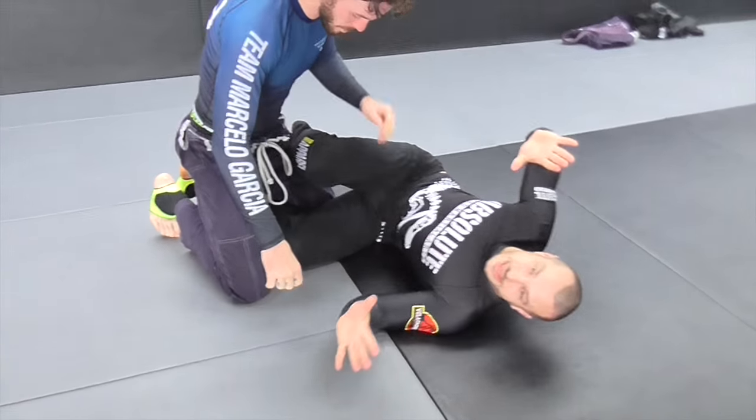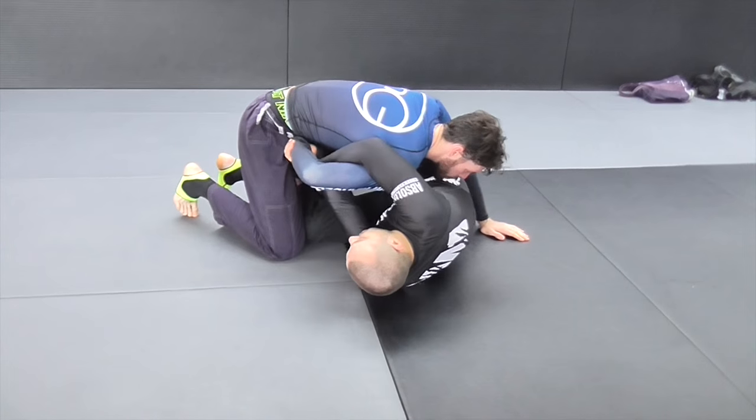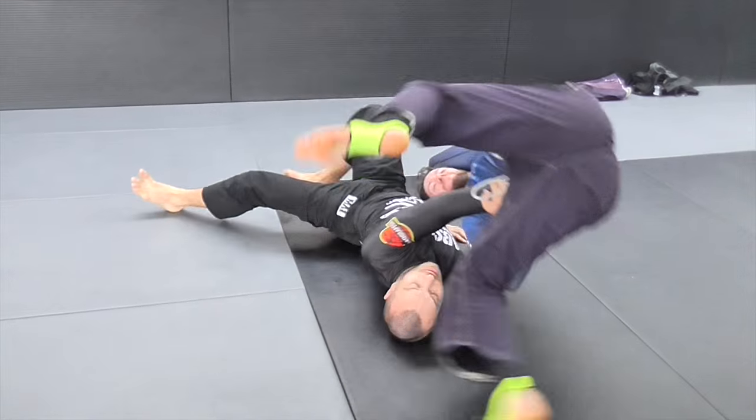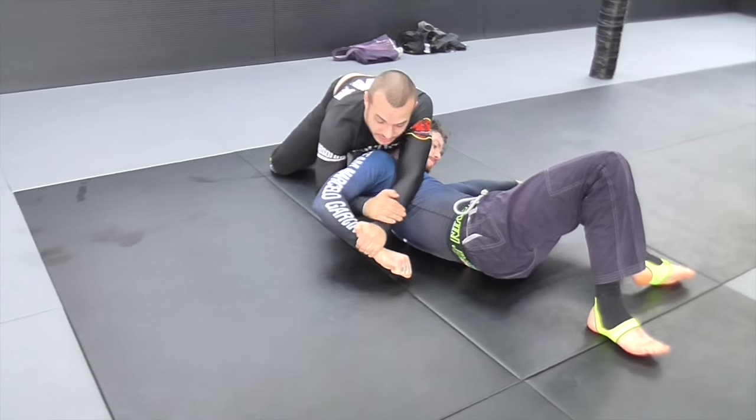I always used to, as soon as they'd pass, I'd let go. But I realized that if I keep my pressure up on the hip and he goes to armbar, that lets you just follow through with the Kimura.